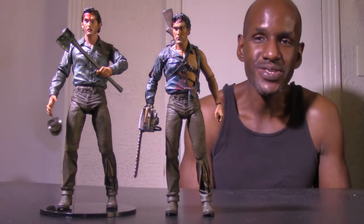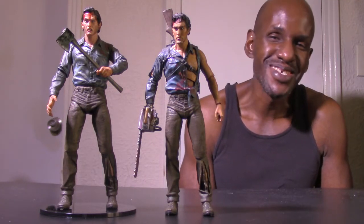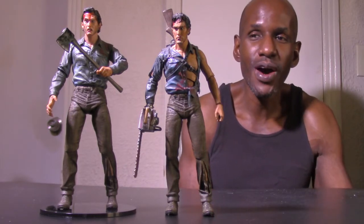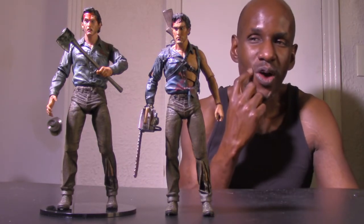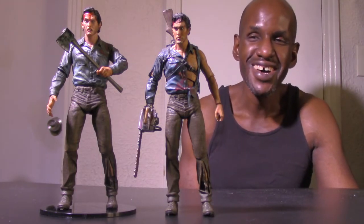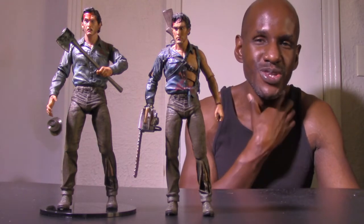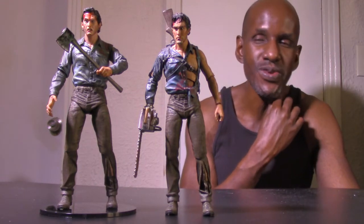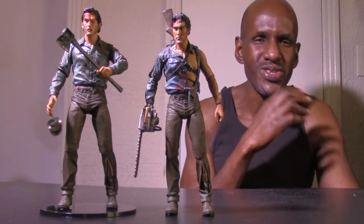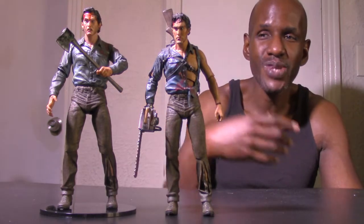Someone even says this one is like an Army of Darkness figure too. I haven't seen that one in a while — I've seen all the Evil Dead films but not that one recently. Evil Dead 2 was the one I used to watch over and over. I even saw the remake, and I was watching the series Ash vs. Evil Dead too — I watched a couple of seasons, I think the first season if I'm not mistaken.